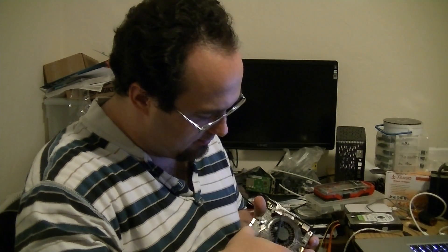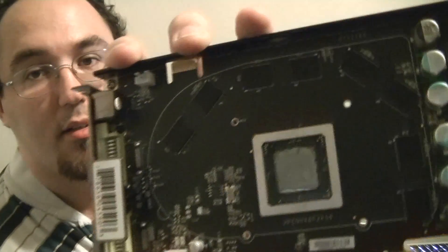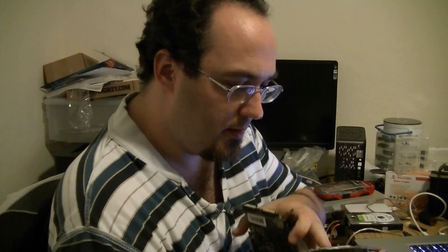There we go. All our RAM pads came off nice and neat. I'm going to clean off the heat sink compound, polish this up, do a little working on it.